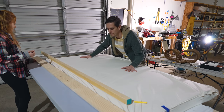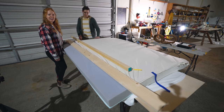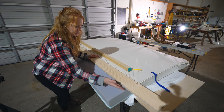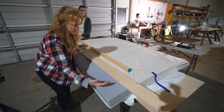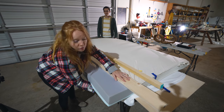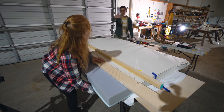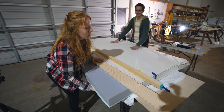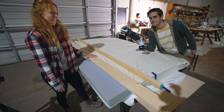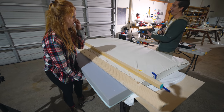This looks like some creepy operating table in a basement laboratory, and the lighting definitely doesn't help. Our plan is to clamp two pieces of wood on the top and bottom to cinch it together. Our original plan was to use a meat slicer — apparently those work very well — but we don't have one, so we're using a sawzall.